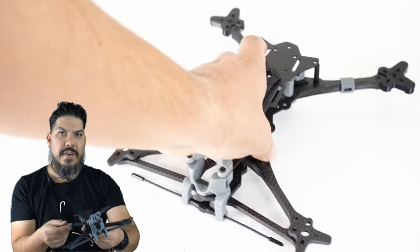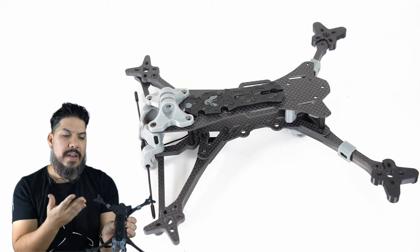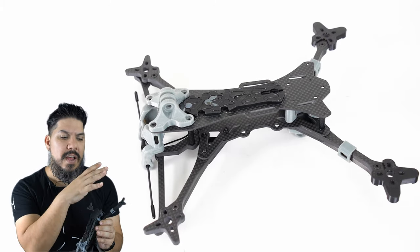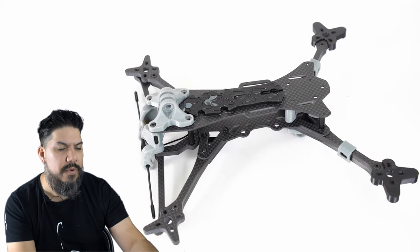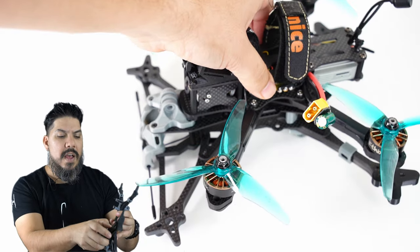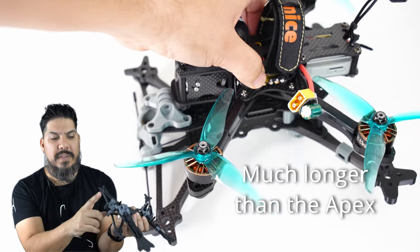One of the things you notice right away is how long this frame is. That will get you that arm separation, which should yield very smooth flight — so low drag, long footprint. It should give a really interesting flight feel and I'm really looking forward to getting this thing up in the air.